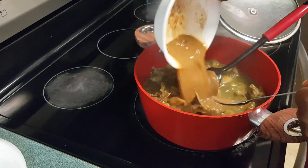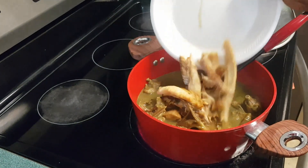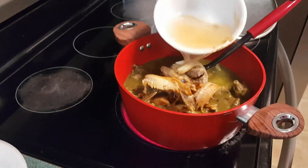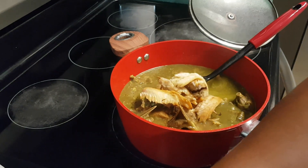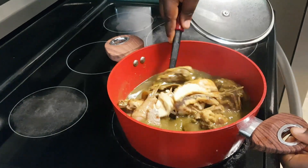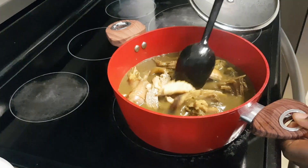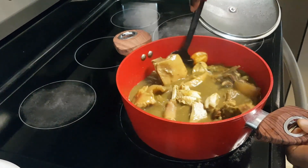I'm adding the condiments now, and then I add the fish. From now, if you don't want it to be really thick, you can add more water. But this is the texture that I'm going for.